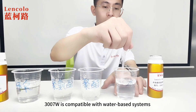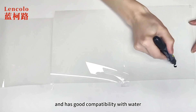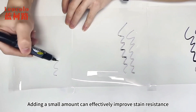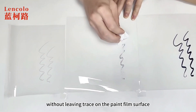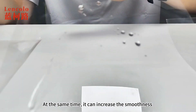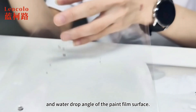3007W is compatible with water-based systems and has good compatibility with water. Adding a small amount can effectively improve stain resistance. The oil-based pen marks can be wiped out without leaving a trace on the paint film surface. At the same time, it can increase the smoothness and water drop angle of the paint film surface.